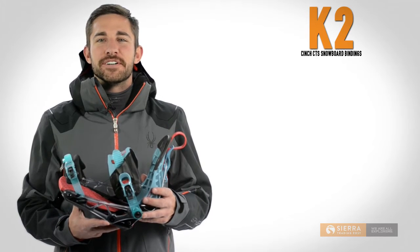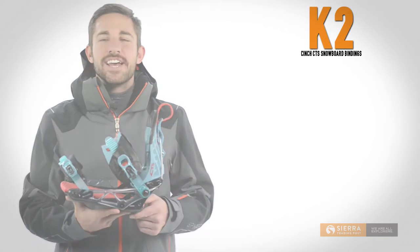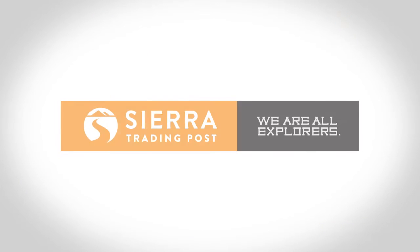Convenience, performance and comfort — that's the K2 Cinch CTS binding. Get yours today at Sierra Trading Post.